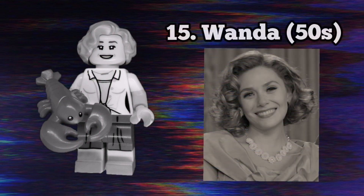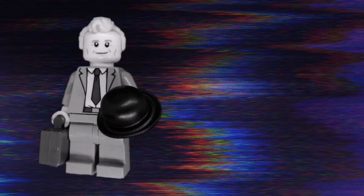Of course I didn't forget classic 50's Wanda. I love how she turned out and her smile is perfect in my opinion. She uses the Hollywood starlet hair in light brown, although you can't see the colour. I used Claire's torso from the Lego Jurassic World sets and her legs are from Dolores Umbridge from a Lego Harry Potter set. She also has a lobster as an accessory to show when she accidentally shot it out of the window with her magic.